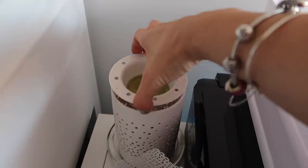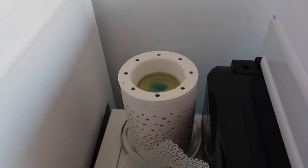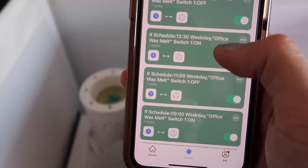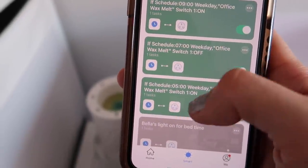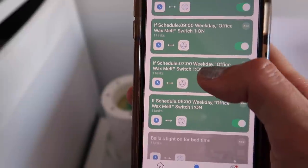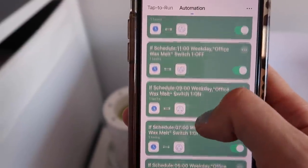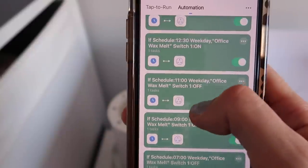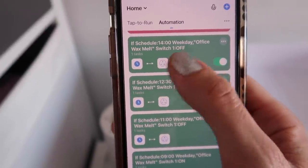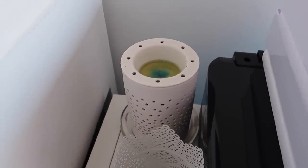Moving into my office — I've got my office wax melt scheduled to work around my day. It goes on at 5am when I get up, off at 7 to remind me to go and get dressed, back on at 9 when I'm on my way back from the school run, off at 11 when I need to go get Zara, back on at 12:30 during her nap, and off at 2. So it works as a nice little reminder of what I should be doing, and also makes my work environment smell nice.